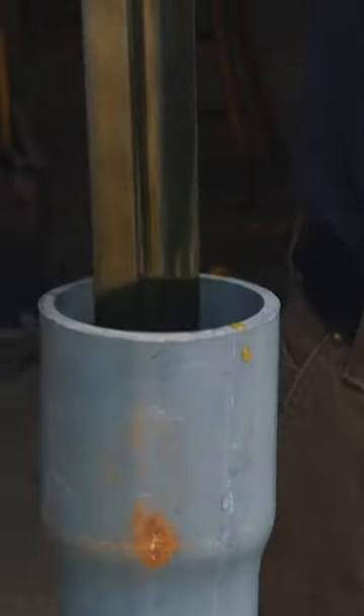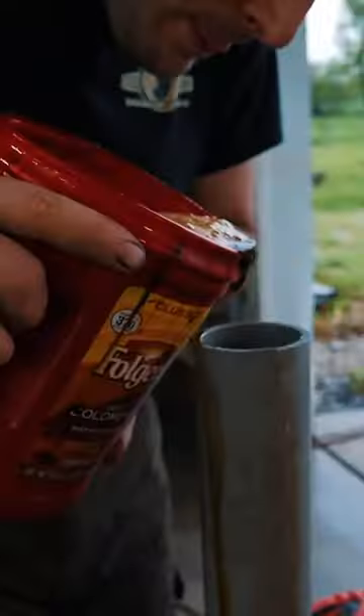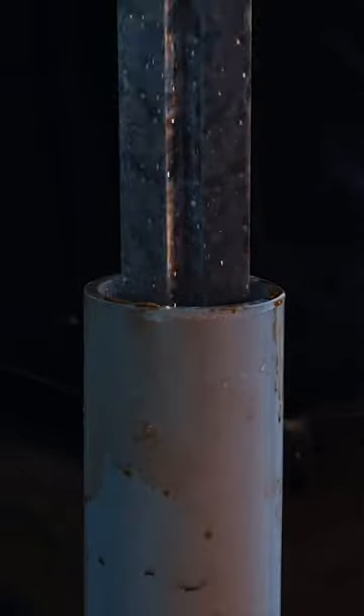After a couple more minutes, I pull the blade out and then I put it into a mixture of dark instant coffee. After a few hours in the coffee, here's how the finished pattern came out on the Orion Sword. I love how it looks with the fire and the stars.